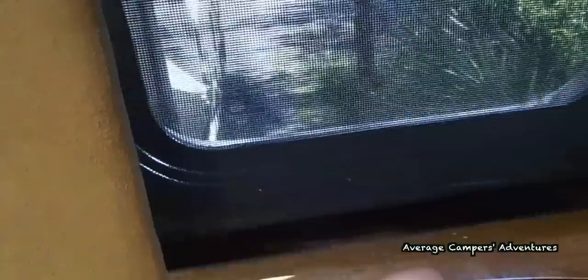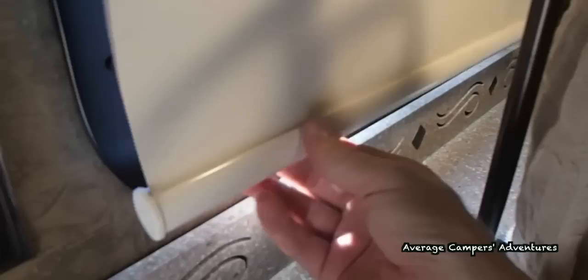If you've done this correctly, you should hear a very faint thud instead of a high-pitched ping. Do the same on all the MCD shades around the RV and that's it. Peace and quiet at last. Thank you for watching.